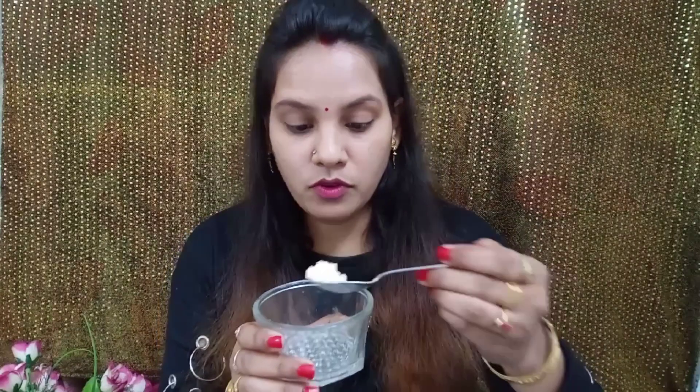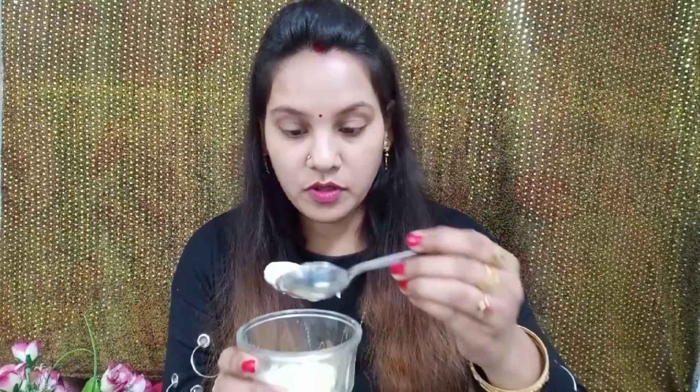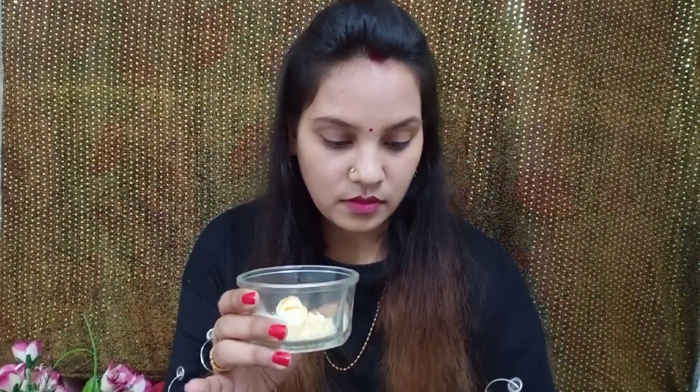To prepare this face pack you need a glass bowl and a spoon. In this glass bowl I am adding two tablespoons of gram flour, two tablespoons of yogurt, a pinch of turmeric, and half a lemon's juice.